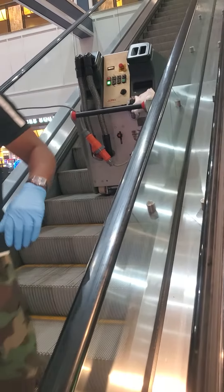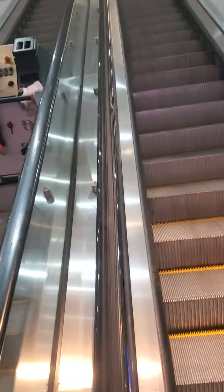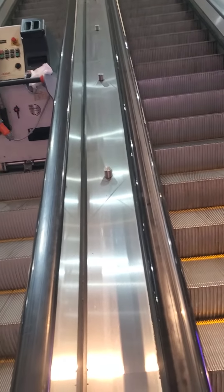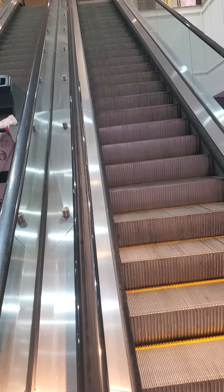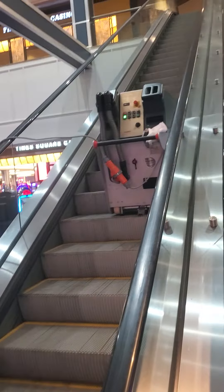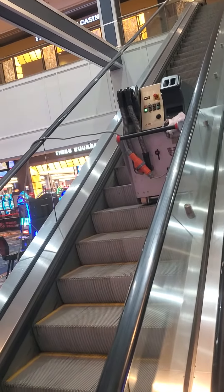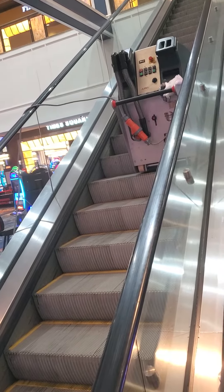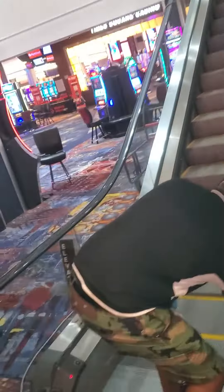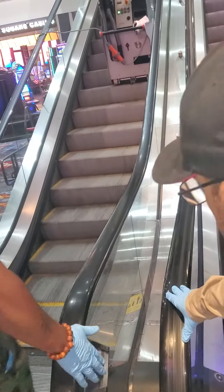We want to take the machine off the escalator. Our escalator is designed to go in both directions, so we want to bring it down to the starting point. Remember when I put it on, the machine was tipped on an angle — it was tipped forward. So we want to bring our escalator down and stop it right before we get to the comb plate.